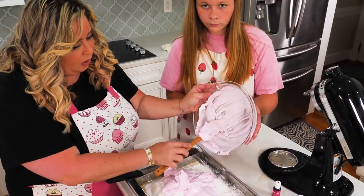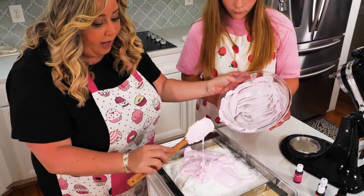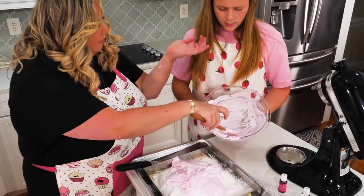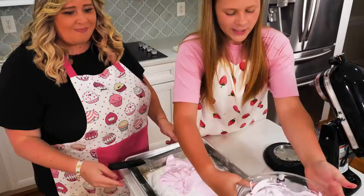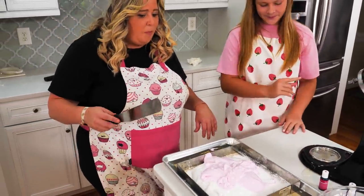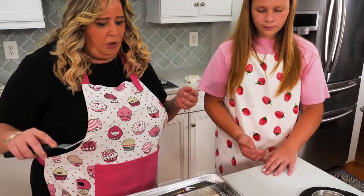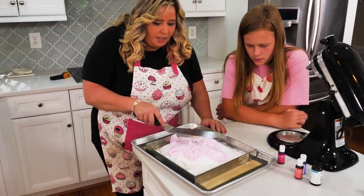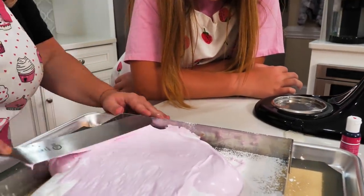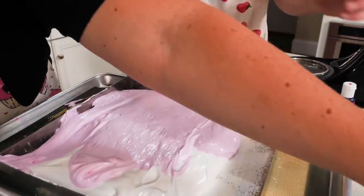If you don't have this fancy frame we're using, you don't need it. I'd recommend a silicone mat because that's going to keep the marshmallow from sticking. You can also do it in a cake mold or any mold you have at home. Now it's time for the mixing — we'll use toothpicks to swirl the two colors.